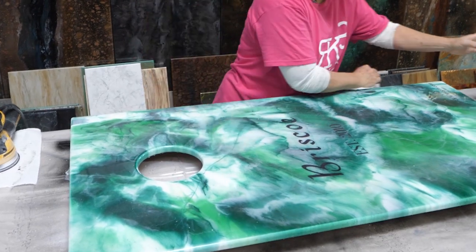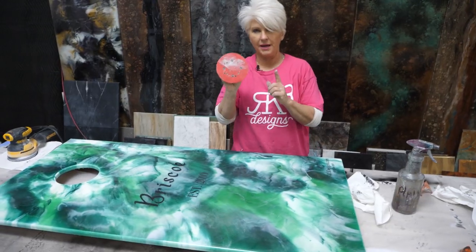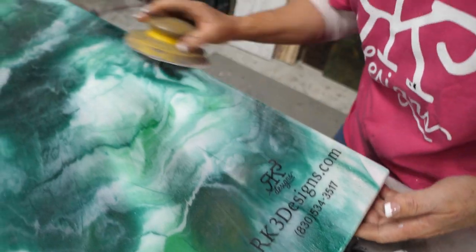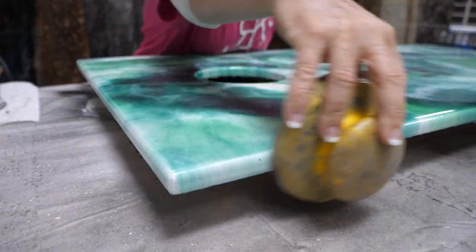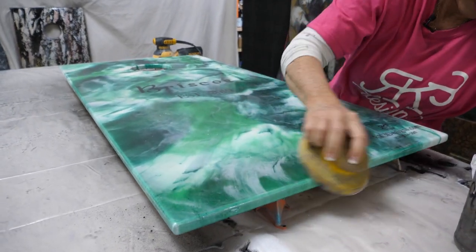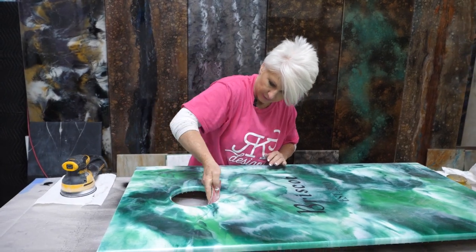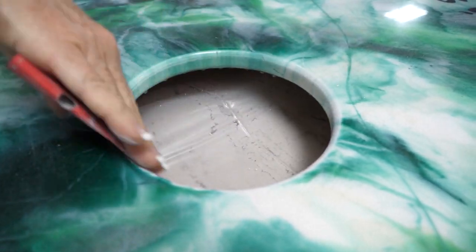I'll clean my surface with some alcohol and I'll come back with my hand sander and I'll lightly scuff up my edges, being very careful not to burn through. For the circle, I'll come in and lightly do the inside. So we're ready to go.